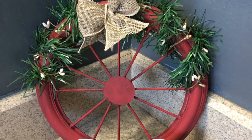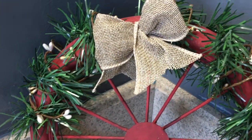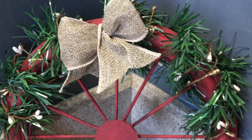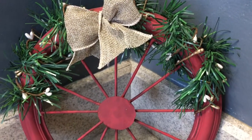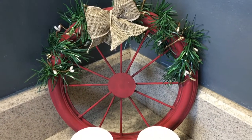And here it is! I just love how it turned out. It's a little bit small to use as a wreath on its own, but I thought it'd look nice in a little vignette on my bathroom counter. I added a couple candles with burlap and red ribbon and a floral sprig to complete the look.